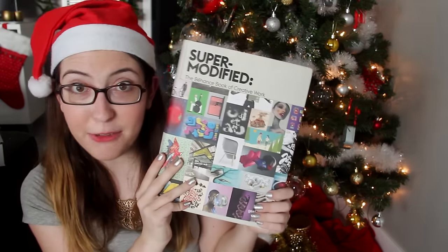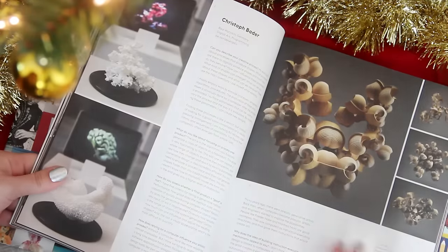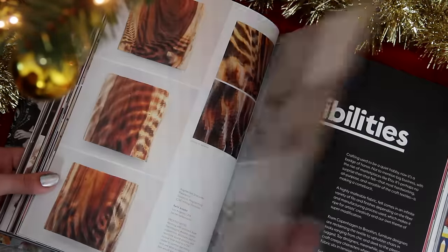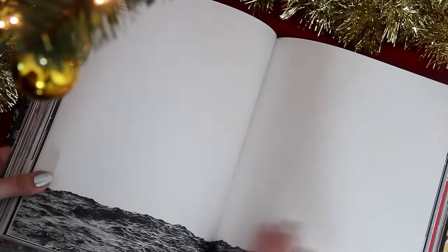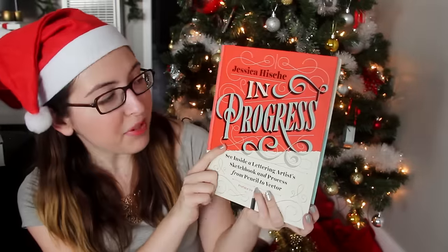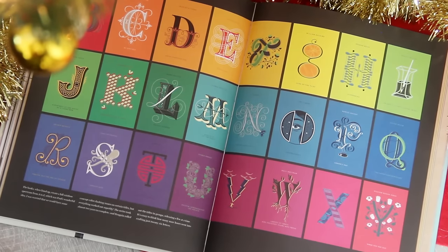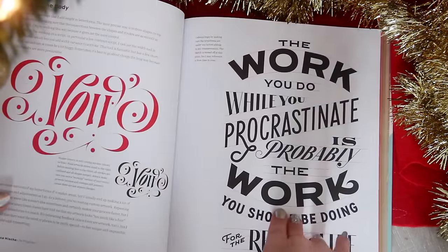That's everything that'll be part of the giveaway, but now I have three more books I want to show you. First is Super Modified: The Behance Book of Creative Work. If you know the site Behance, it's kind of like a design portfolio social network — tons of design professionals post their work there, and everything is so beautiful. They released a book compiling all the best work uploaded to the site. It's a beautiful coffee table book — if you ever need inspiration for any design project, just flip through it. Next is another new book called In Progress by Jessica Hische, a very talented and well-known lettering artist who did the Penguin Drop Cap series.